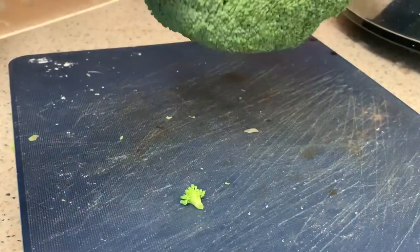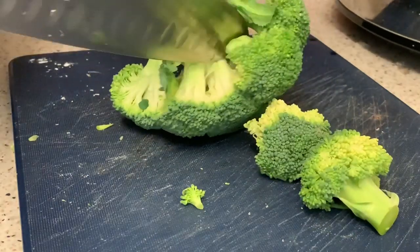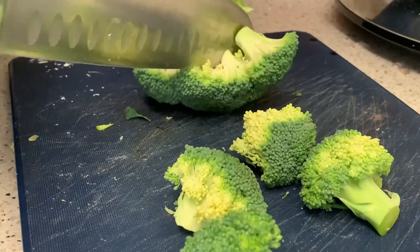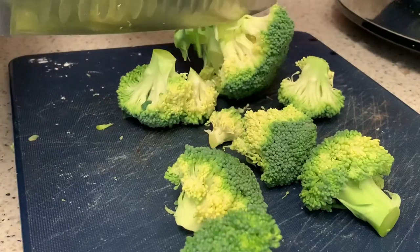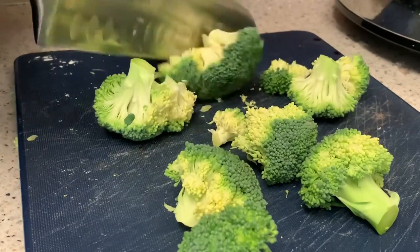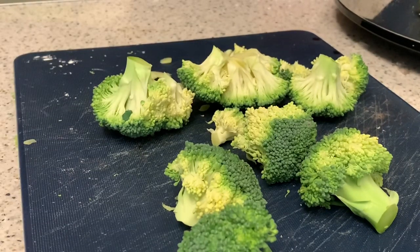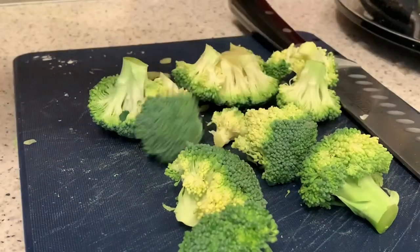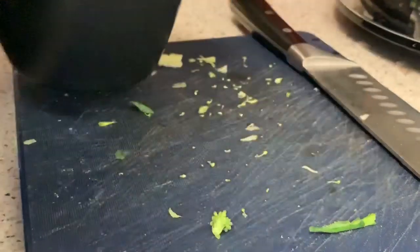I have the broccoli now. I'm going to cook it in the microwave in a bowl with a bit of water. I forgot to buy cling film so I'll have to do it without. About four minutes in the microwave, I believe.